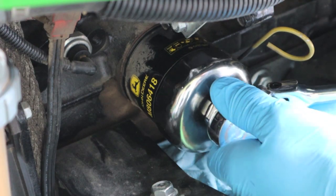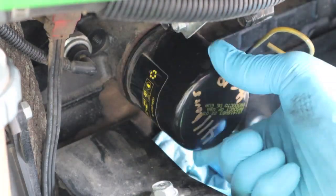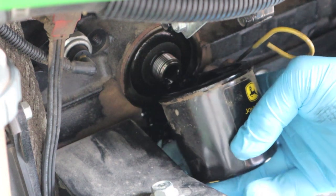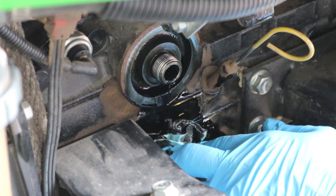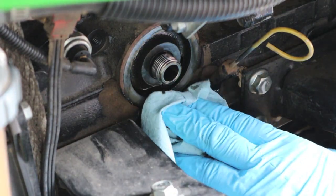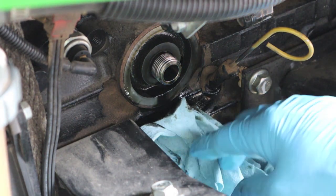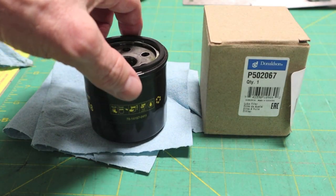Before I put the new filter on, I'll take some brake cleaner and clean all that off. I don't like any oil on there because if you leave oil on there it's just going to attract dust, then you've got a big patch of dust on there.